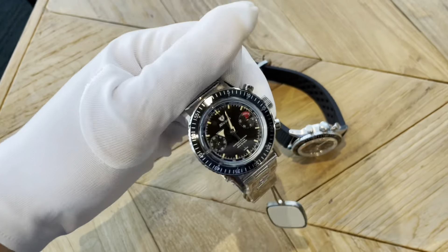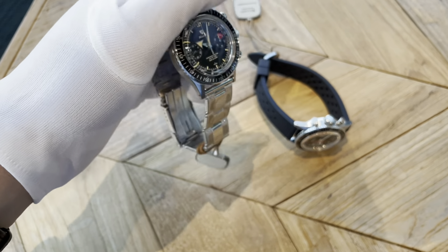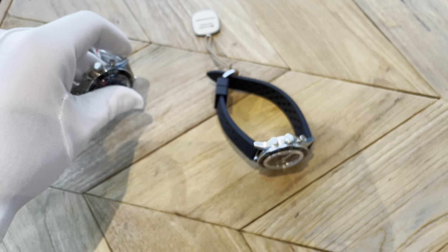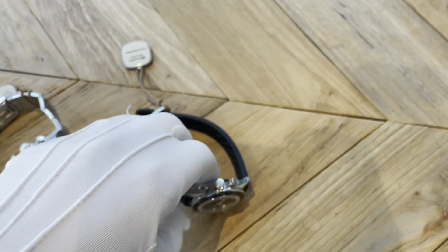Hello everyone, today I just wanted to give you a quick view of some Nevada Grenchon Broad Arrows, or I should say Krono Masters. One's a Broad Arrow, one's not.